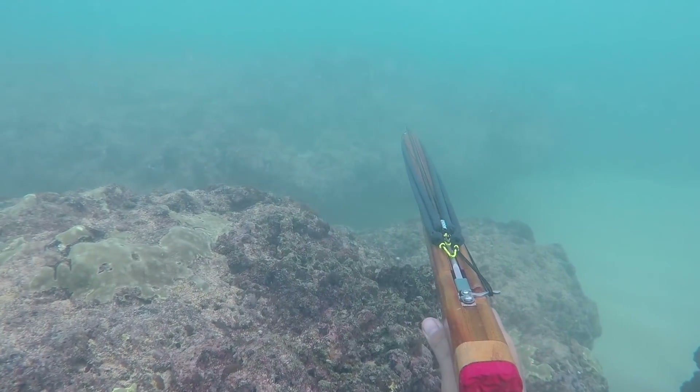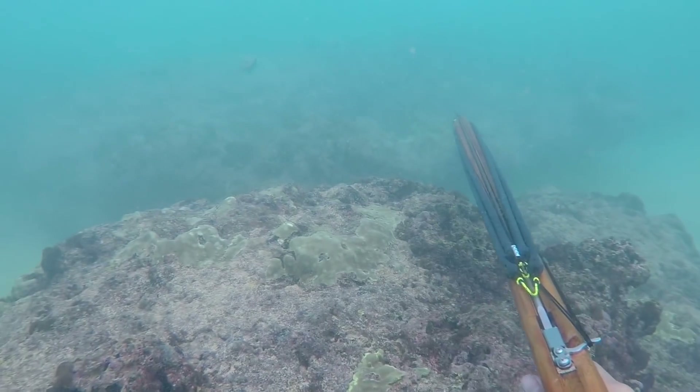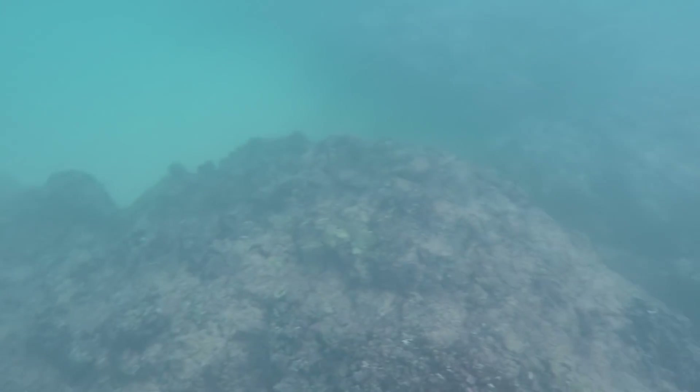I picked this gun up at the Ocean Expo, end of October. So let's start there, show you guys my little adventure picking the gun up. I'm going to talk about it and we'll jump in the water.